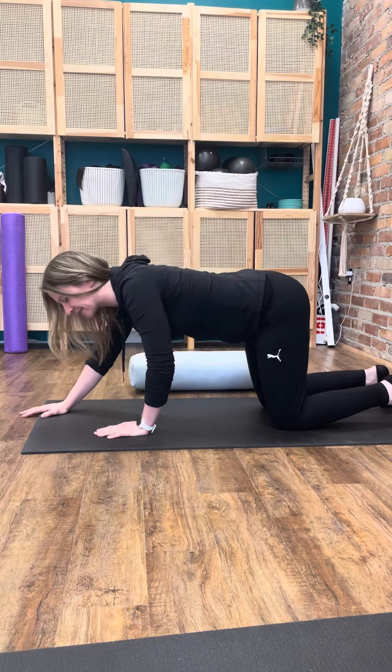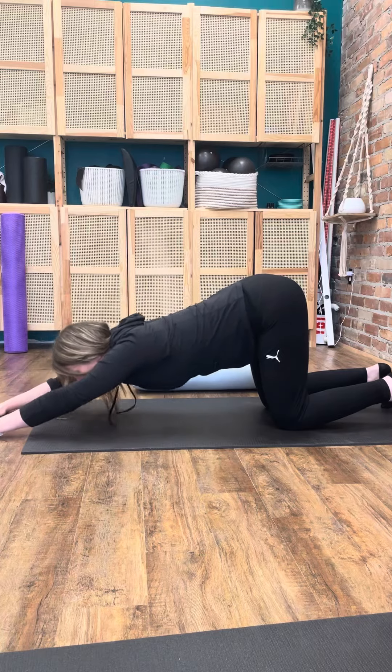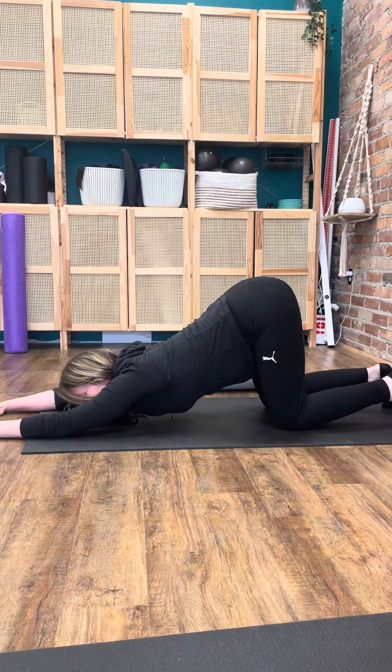I'm then going to walk my hands further forward. If I want to stretch through my upper back, I can walk them right forward and stretch down, keeping my knees underneath my hips, and I'll get a stretch through my upper back.